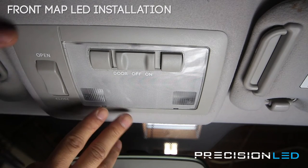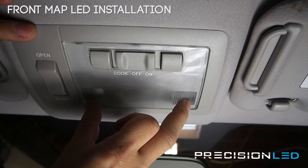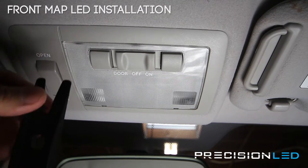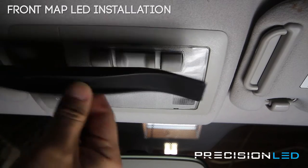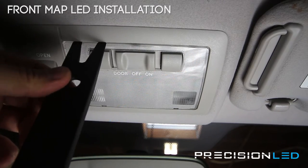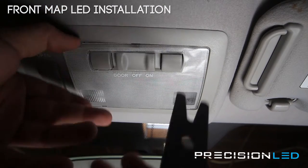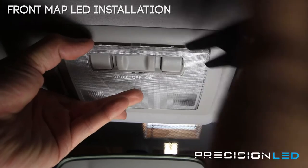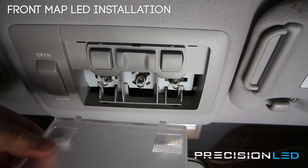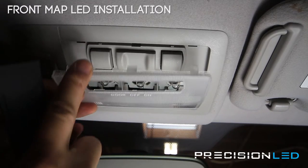To get access to this overhead console to replace the two front overhead map lights as well as the overhead dome light in the front, we're using the forks on this crowbar-shaped tool. You're going to be accessing from here and here, inserting the tool and just prying back to release each side. As you can see, these two are the guiding pins and these are the pressure clips that hold this in place.